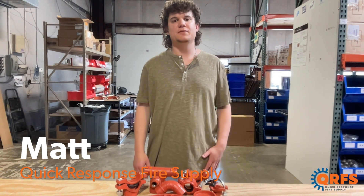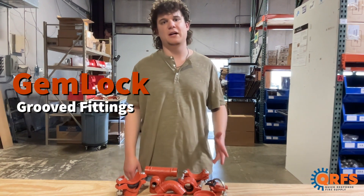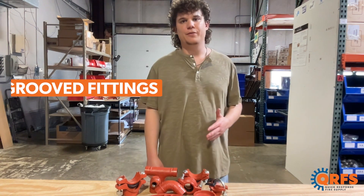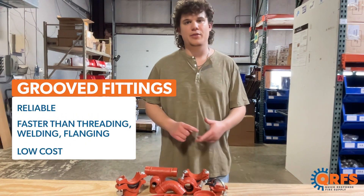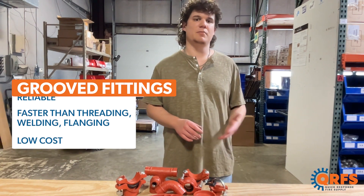Hi, my name is Matt with Quick Response Fire Supply, and today I want to talk about Gemlock's line of grooved pipe fittings. Gemlock is a leader in the groove pipe market. Their groove fittings are reliable and faster to install than welding, threading, or flanging, resulting in drastically lower installation costs comparatively.